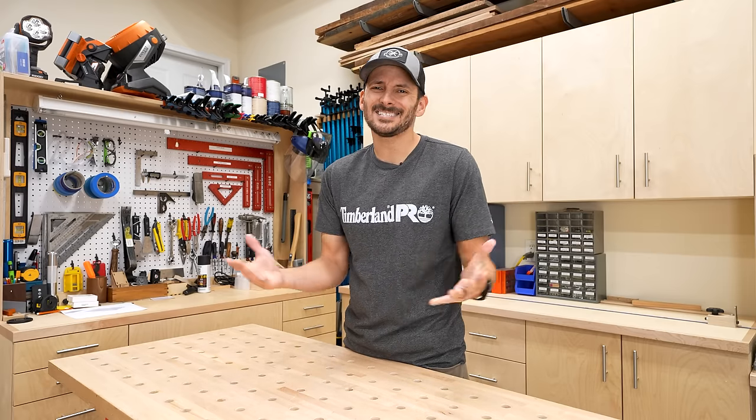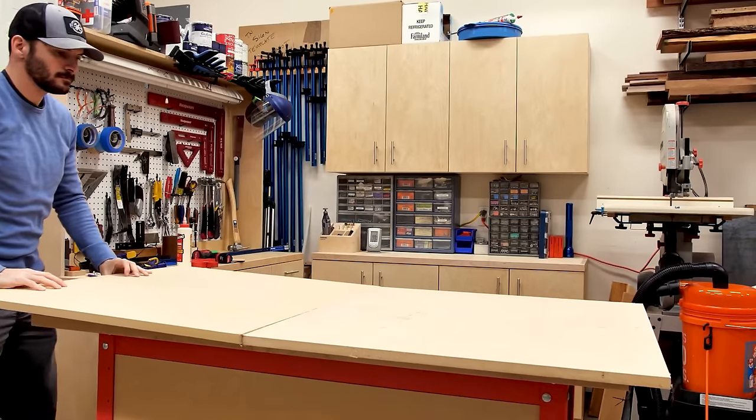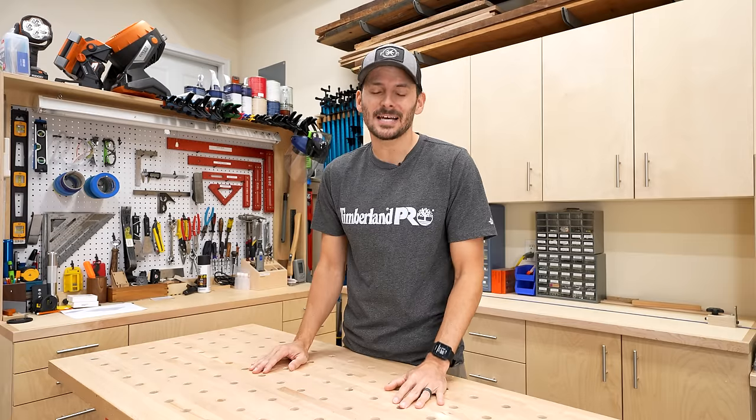I've been using this commercial workbench and it's OK, but it's definitely not wide enough for the type of cabinets that I usually build. It also has way too many dog holes spaced too tightly together, and it's just not as sturdy as I would like because it doesn't have a lot of weight to it. So today I'm going to build a workbench that can solve all those problems, and it's going to cost less than $150. I'm Brad from Fix This Build That. Let's build something awesome.